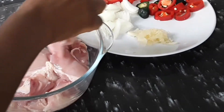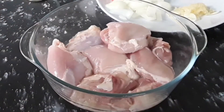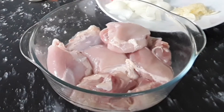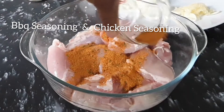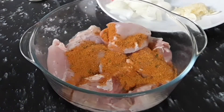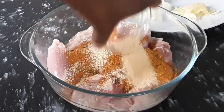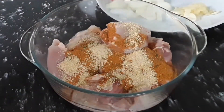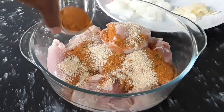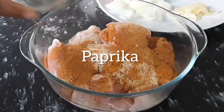We are going to season the chicken. First we are going to add some barbecue seasoning and chicken seasoning to our boneless chicken thigh. Second, we add one teaspoon of garlic powder, and then some paprika onto the chicken.